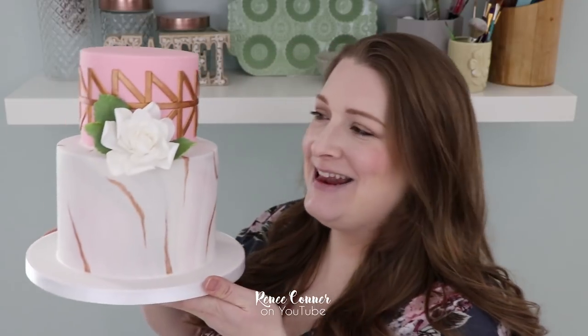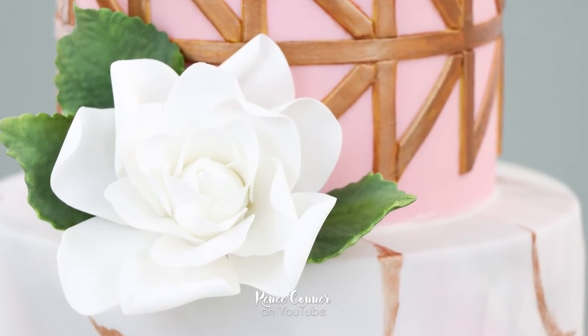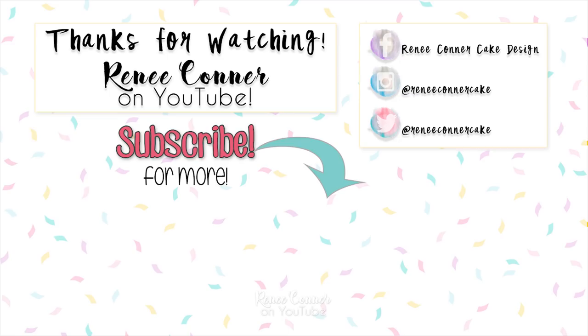And that's it — this cake design is done and I think it came out so beautifully. Thanks for watching. I hope you enjoyed this video. If you did, give it a thumbs up. Don't forget to subscribe so you don't miss new videos, and if you click the bell icon you can turn on post notifications to be notified every time I upload.